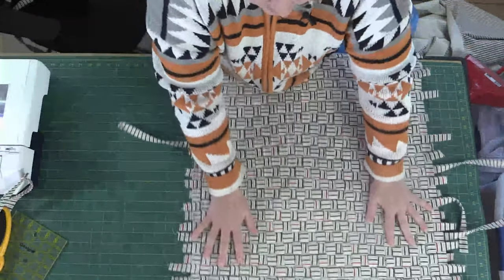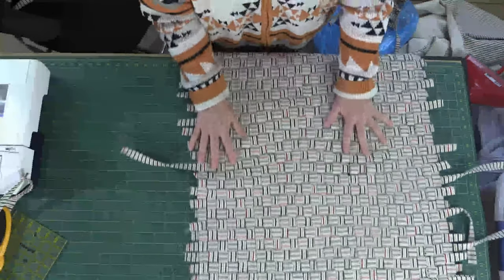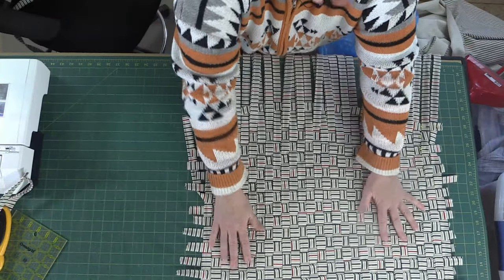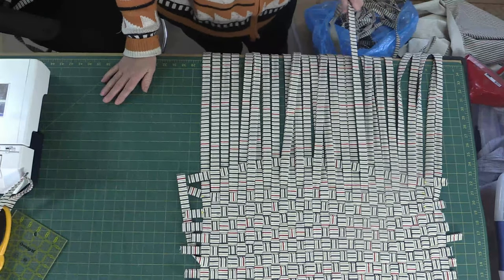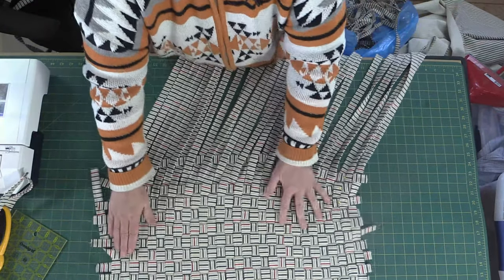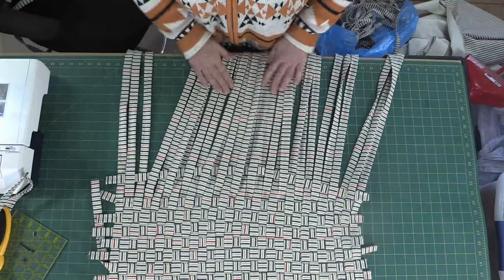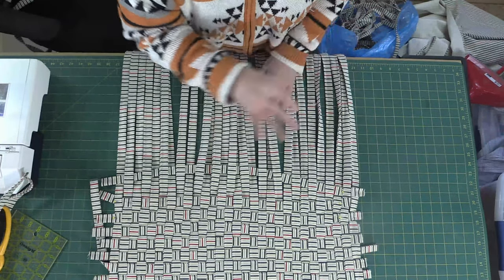Once I got to the point where I was working past the edge of my desk, I had to scoot it up — take it off the duct tape and scoot it up. So I do need to make a long one; I'm going to try and go as far as I can go on this project. I just started with an over, under, under, over as I went — tried to make sure my strips were approximately the same size.